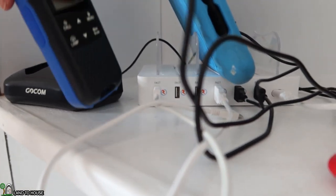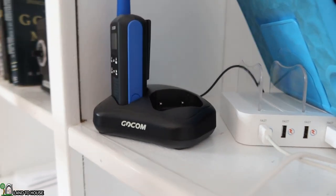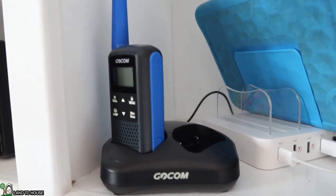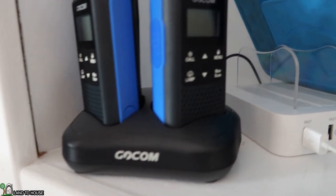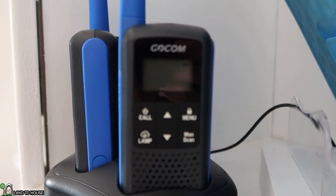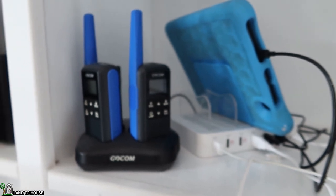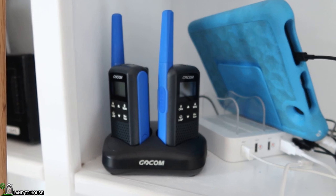The instruction booklet says to turn the radios off before charging, and then just place them into the charger here. I just saw the little battery indicator pop up, so it is currently charging. Let's do a second one — yep, that's popped up there as well. Now it also says that every three or so months of dormant or non-use, you should charge them up again just to make sure they stay healthy.